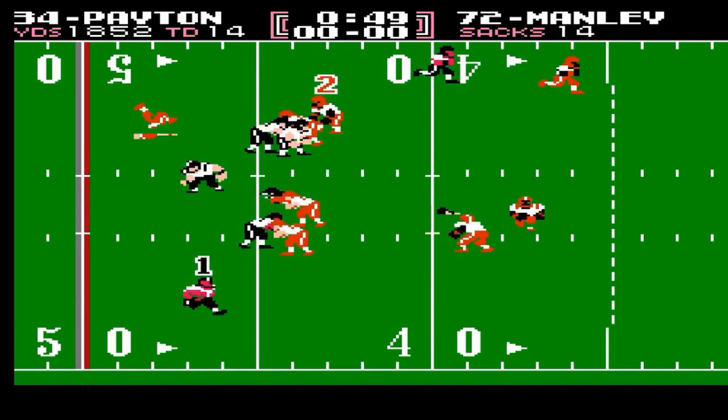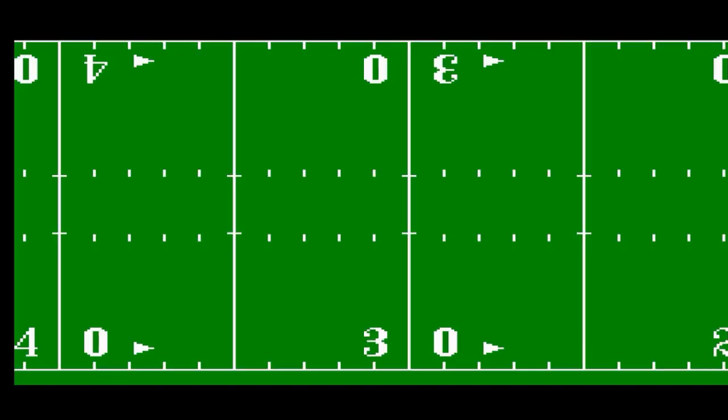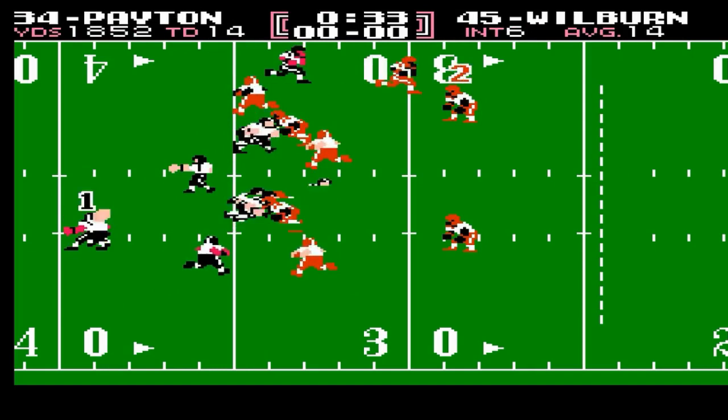Manley is completely left unaccounted for. Next up will be Wilbur Marshall — same scenario. We're into the bottom half of the field and Marshall is unblocked. And then we'll go back to the defensive back, Barry Wilburn, on a bottom run — his top DB position unblocked.